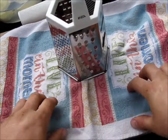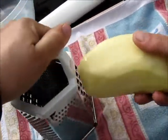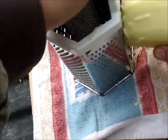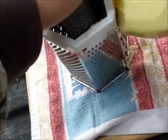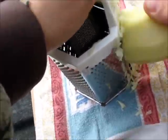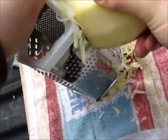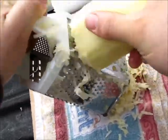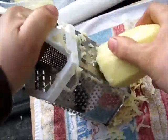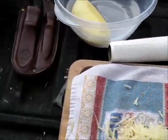Now take the towel that we pulled from the truck — the one we wiped our hands off with when we went fishing — and take your potato and grate it. These two potatoes are going to make a lot of hash browns. Be careful when you do this — you don't want to take the tip of your finger off. I didn't do that by the way; this happened years ago working on a bulldozer. All right, that looks like enough for one serving — put that back in the water.